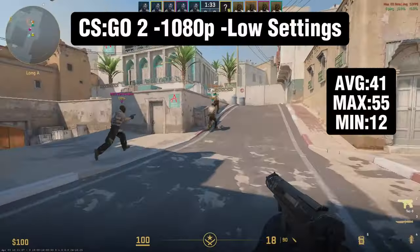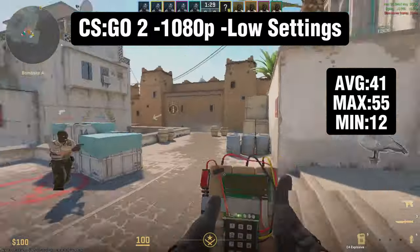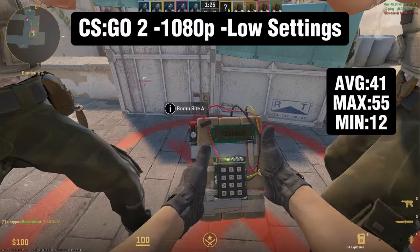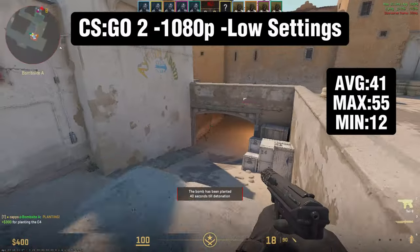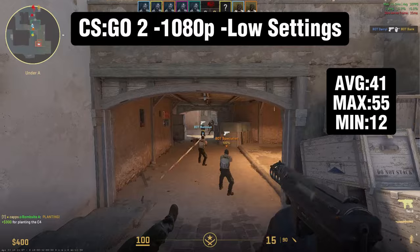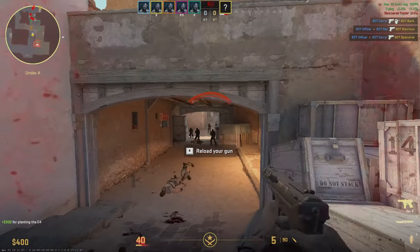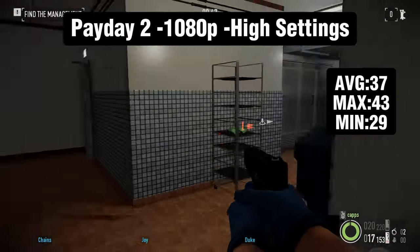The next game is CS:GO 2 at 1080p low settings. We're only getting an average of 41 fps and not even hitting 60 fps on our max, so I think turning the settings down to 720p would probably be the best bet. Besides that, it was an alright playable experience, though we did have a couple of frame drops — I think that's because of the two cores.